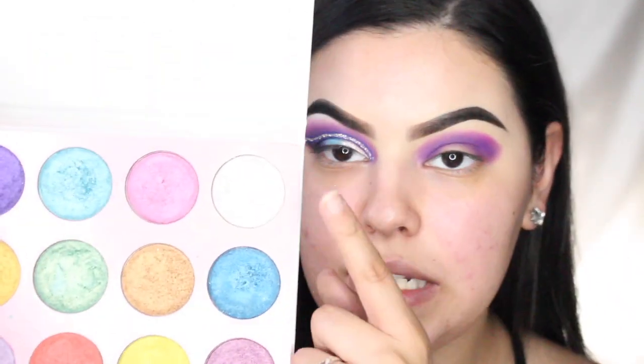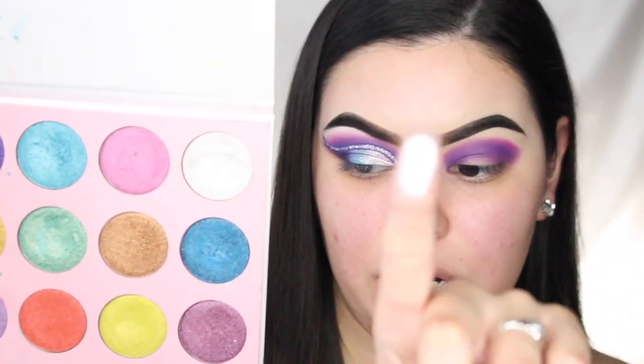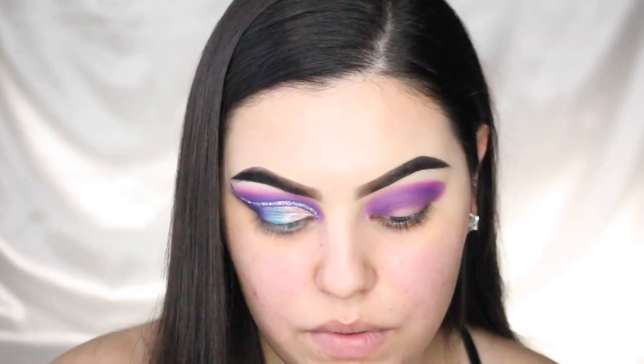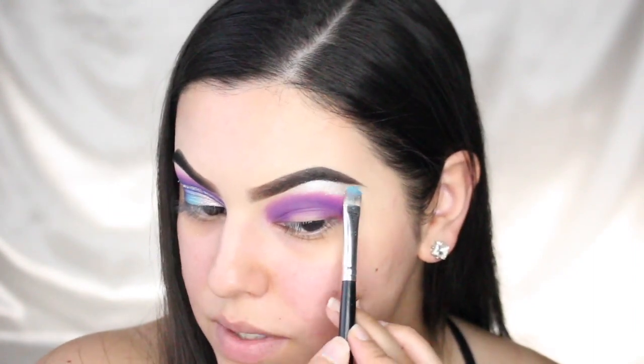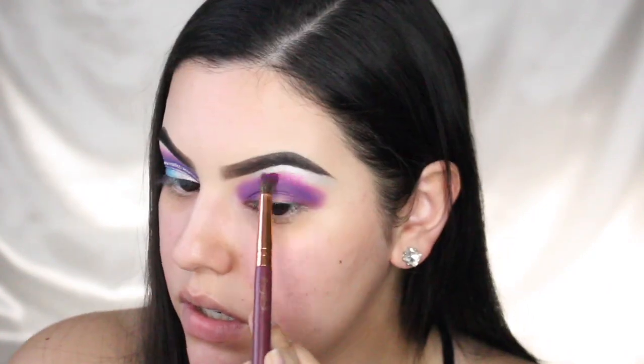Actually, before we do the pink, I want to highlight my brow bone. I'm taking this silver shade — it's really pretty — and just popping it under the brow bone. The reason there's some blue eyeshadow on this brush is because I also use it for my lid. When it comes to flat brushes, I like using both sides because I'm not trying to get multiple brushes dirty. I turned my brightness down a little bit so maybe you can see better now.